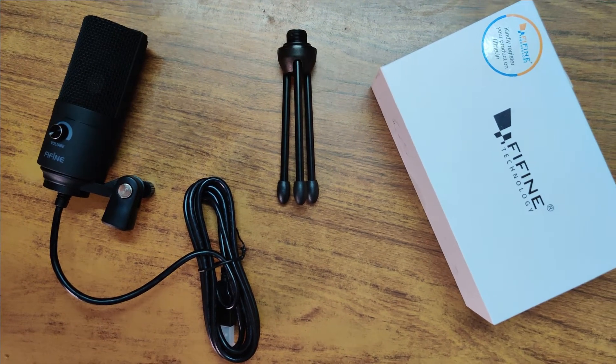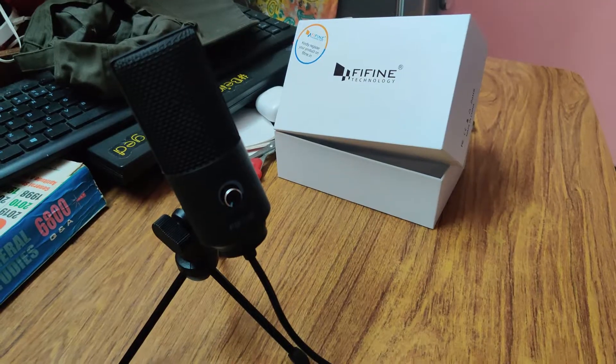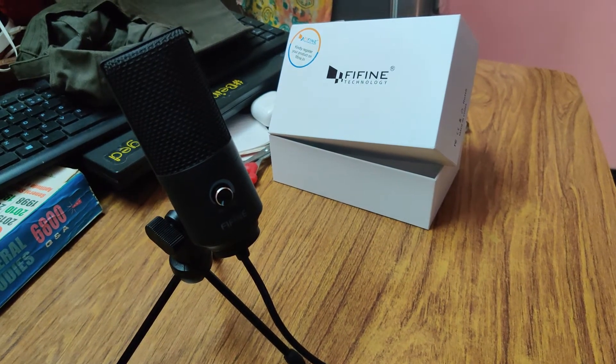Please note that what I'm recording is without an air filter and I'm speaking directly into the mic, staying close to it. You can also see that the height of the microphone suits any kind of podcasting you want to do.